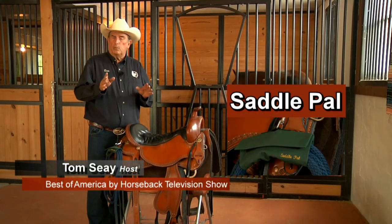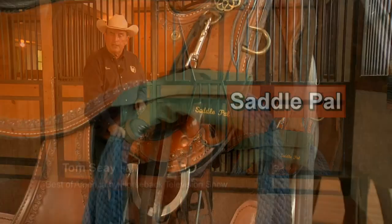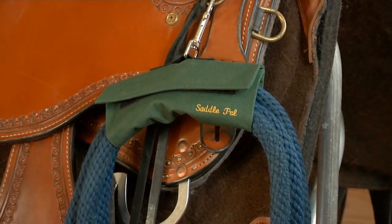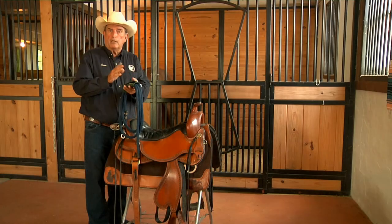On every trail ride, there's always a problem as to where to put your lead rope to keep it in place. SaddlePal has taken care of that problem. They have a device that will hold your lariat, your lead rope, or your bridle while you're having lunch.